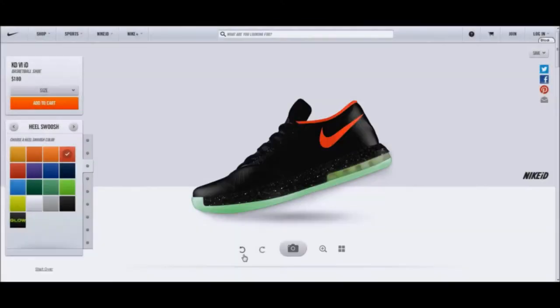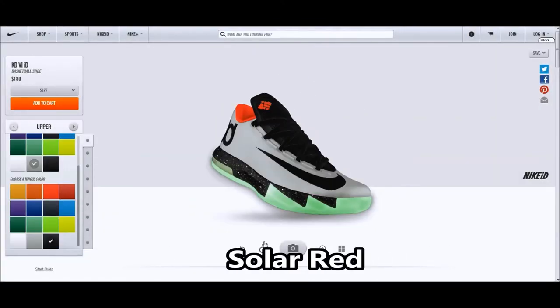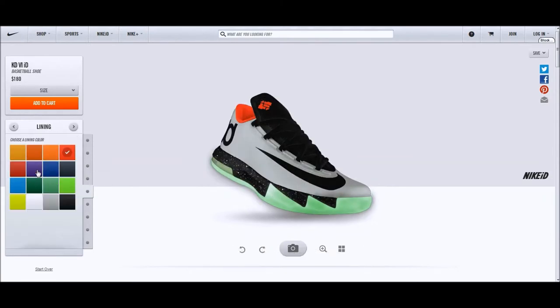Of course you've got to have the infamous Yeezy colorway. It does have a glow-in-the-dark sole that's actually green, and here's the silver upper if you want a pure platinum colorway.